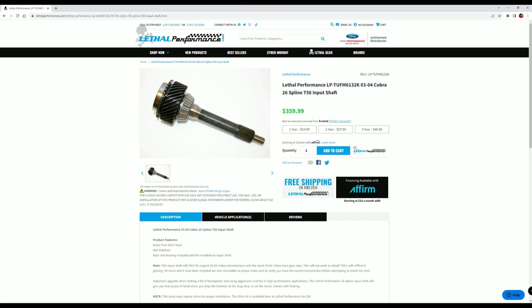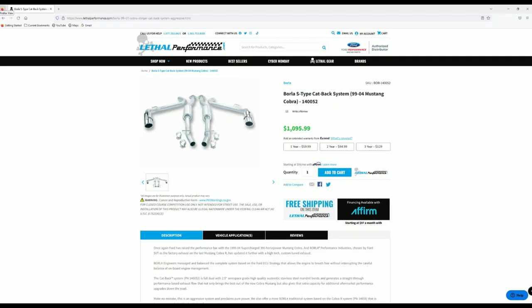I originally bought this 26-spline input shaft back in November of 2021. At that time it was $299.99, and now it is $359.99.